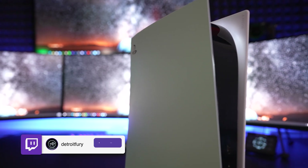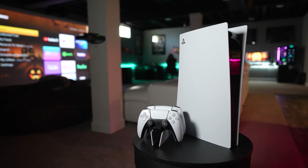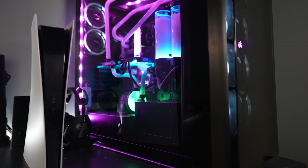With the PS5 and Xbox Series X, a ton of you have been asking if there's a way to hear both your next-gen console and your PC at the same time, so I figured I'd make this quick video so you can get the ultimate gaming experience with any headset at any console with your PC.